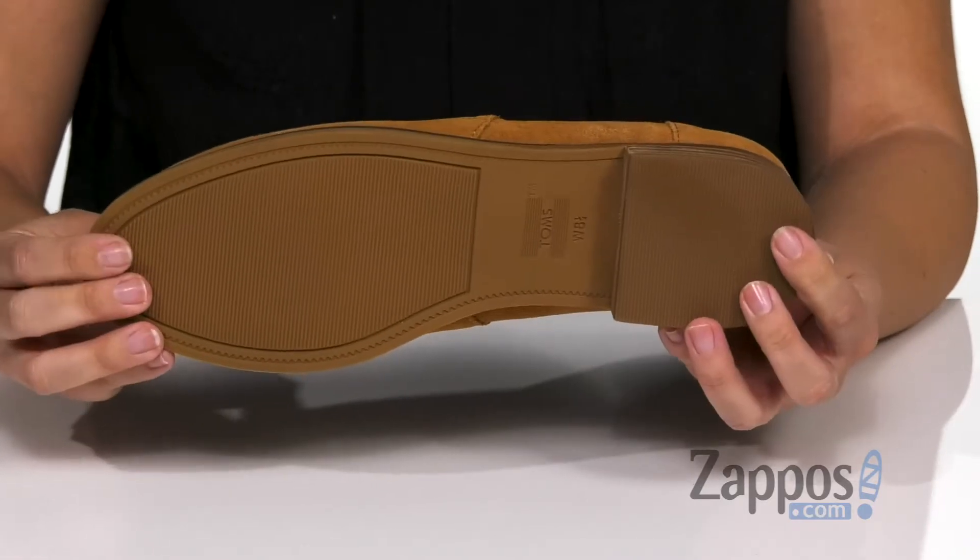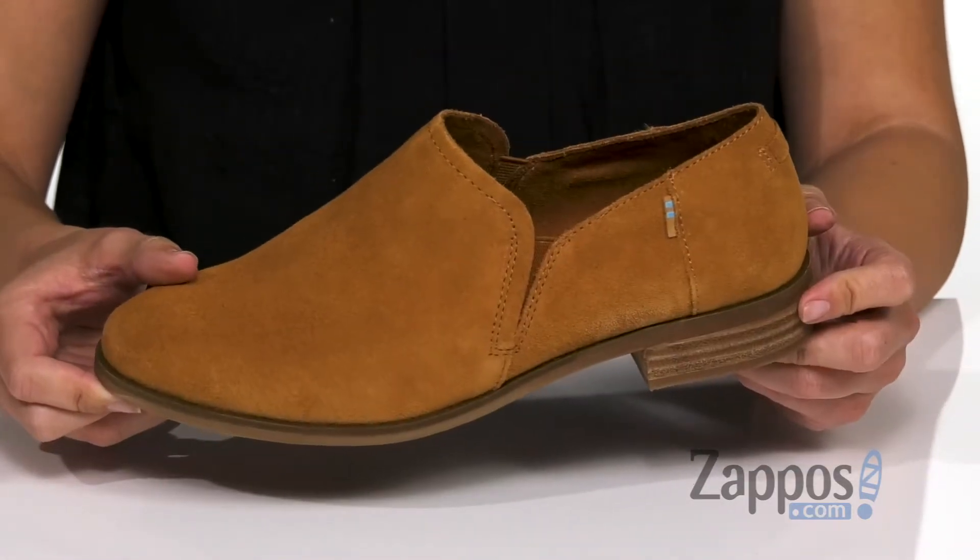There is a low stacked heel as well, and the bottom is a rubber outsole. Get ready for fall with these great shoes from Toms.